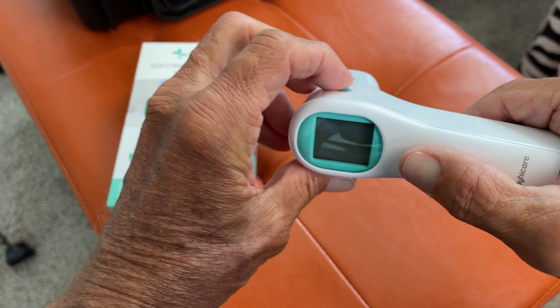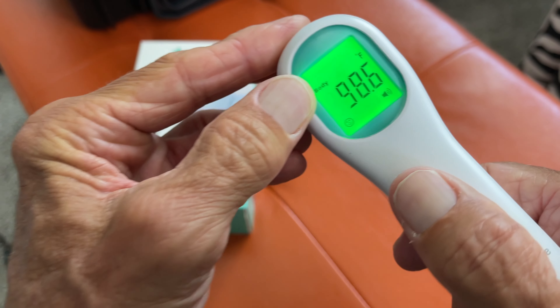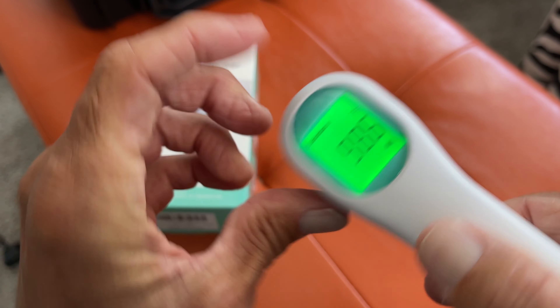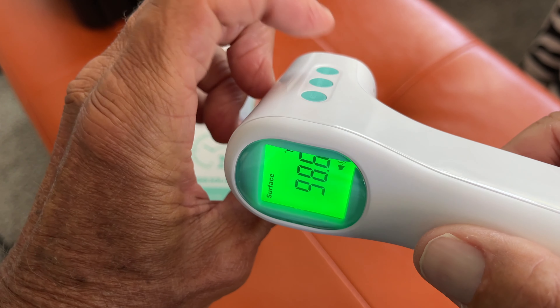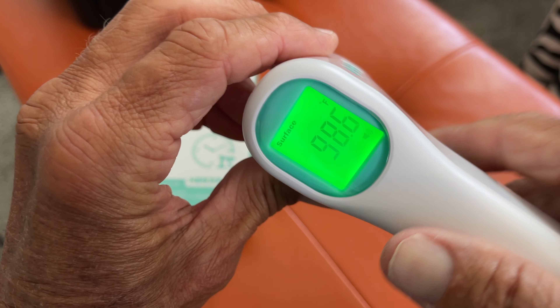First of all, let's go ahead and turn it on. I'm going to click this. It gives me the on, and right now it's set at body. You see that? But if I click over here, it switches it to surface. Let me show you again — if I click here, this one here, it goes to body, it goes to surface. Now I can check the surface temperature.